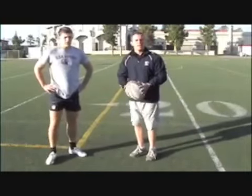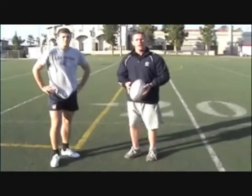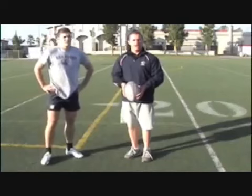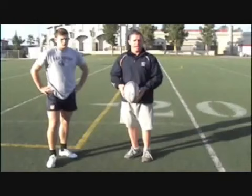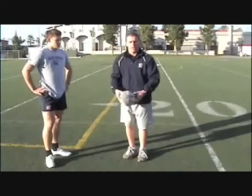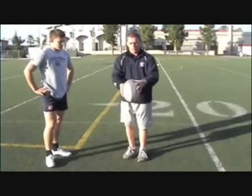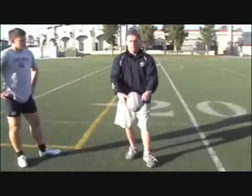So now that we've talked about the main techniques for the drop punt, one thing that's critical is that we learn how to self-correct — that when we make a mistake we understand why we made it and what we can do to fix it. The first common problem is the drop. If we get the drop wrong — throwing the ball up in the air, dropping it too high or away from our body — we won't strike it underneath the point and as a result we won't get that true straight rotation.